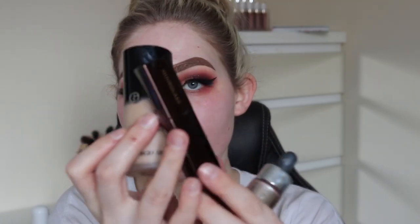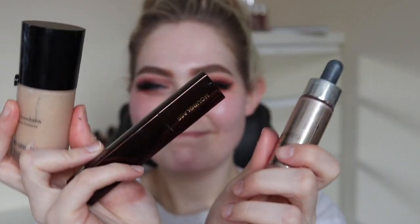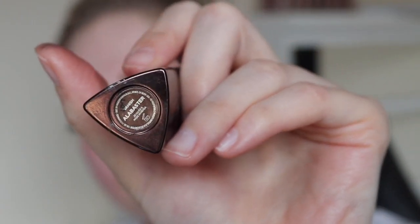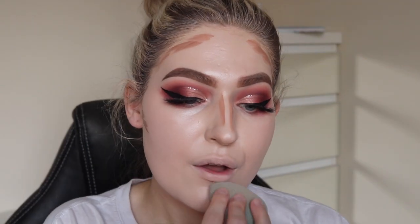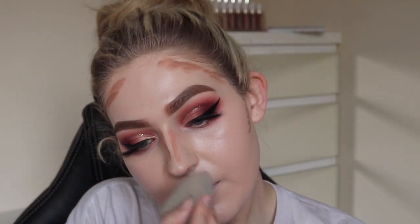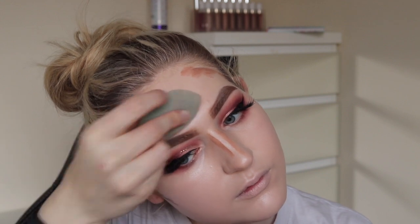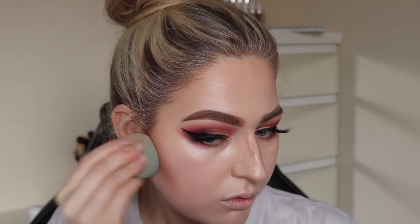Then I'm going to move on with this Marc Jacobs primer — the coconut primer — popping it on my face. I'm going to use my Giorgio Armani Luminous Silk, my Hourglass in Alabaster, and the Cover FX Dew Drops. Then contouring with my LA Girl Pro Conceal — I like to look bronzy, and I was feeling the glam today, so bronzy it had to be.